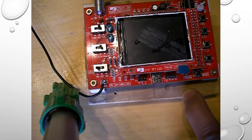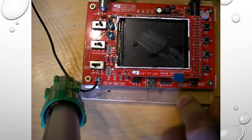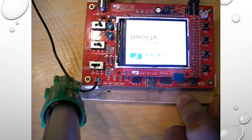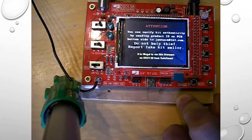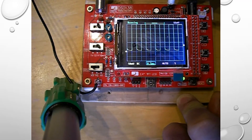Now we're going to see the unit power up. I've got a power pack. You can see it booting up — and the unit has booted up. Let's have a look at a couple of things. First of all, make sure it's working — you've got a waveform there.